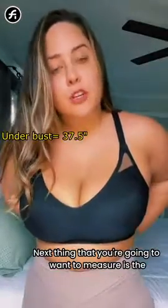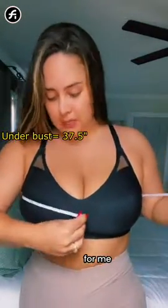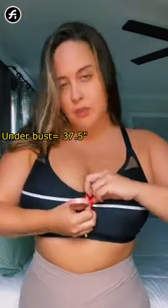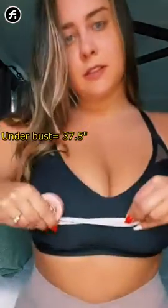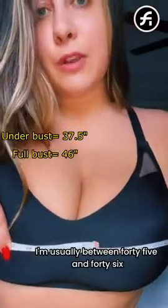Next you're going to measure the widest, fullest point of your bust. For most people, it's usually right where your nipples hit when you're in a bra, but it can vary slightly. You can see I have it at the widest point all the way around, and it's hitting right about 46 — I'm usually between 45 and 46.